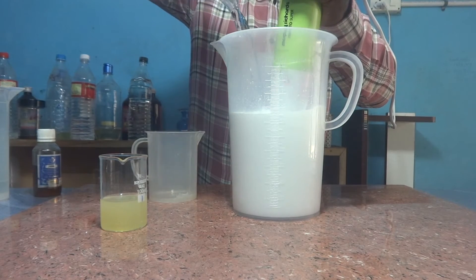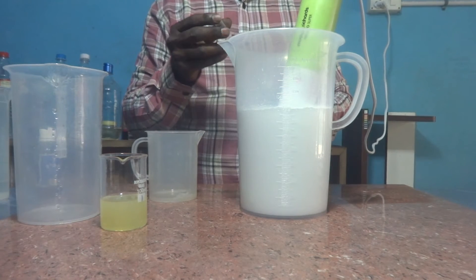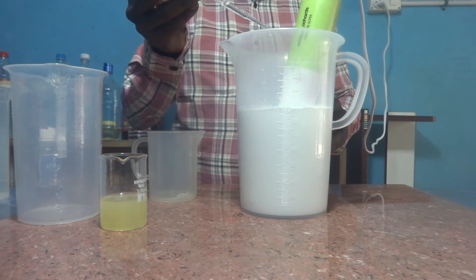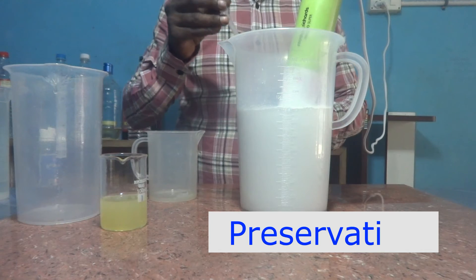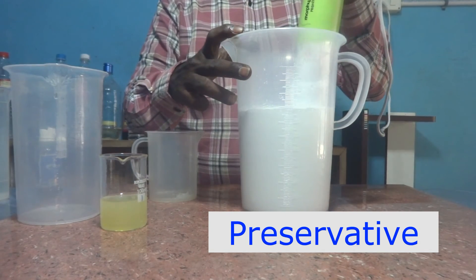One liter of white phenyl solution is formed. Now we need to add preservative. As usual, I am adding phenoxyethanol. Now one liter white phenyl solution is ready.